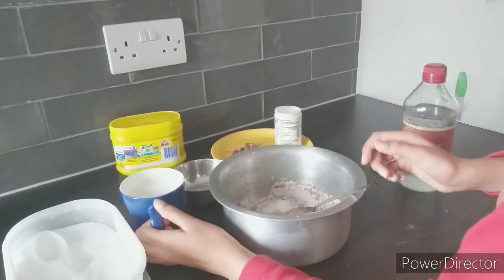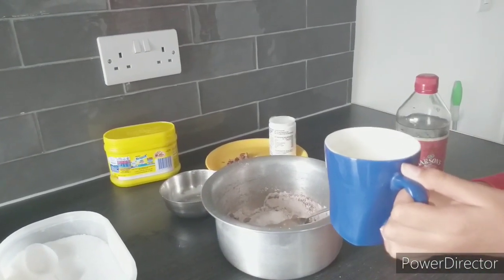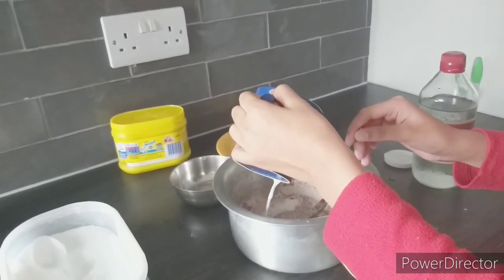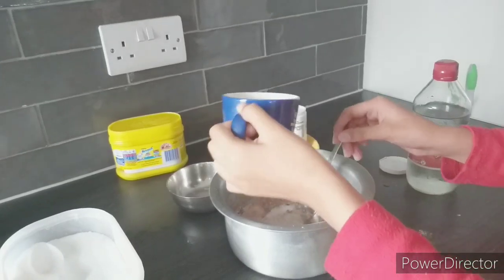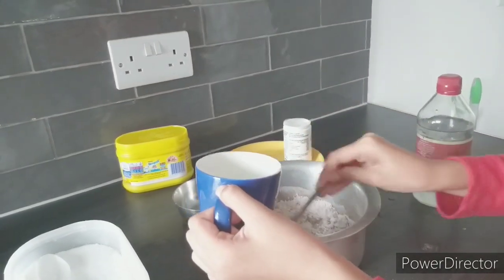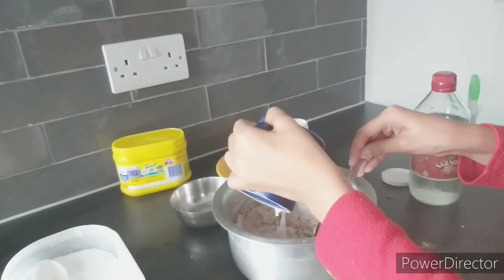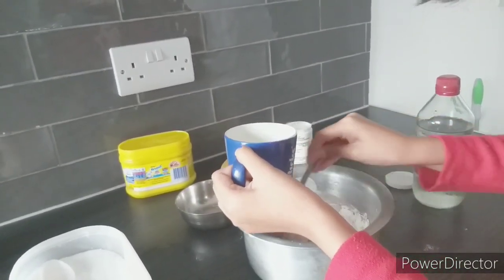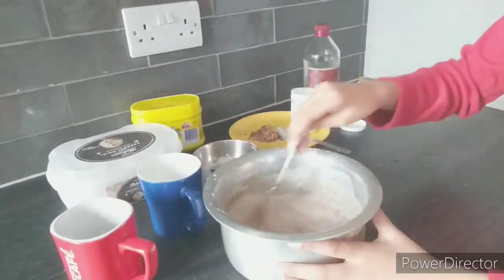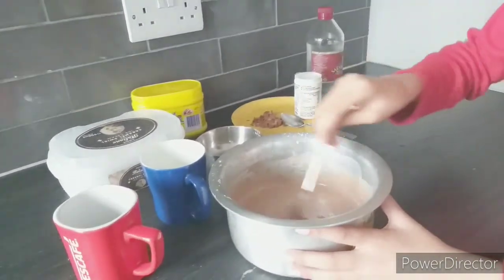Now we're going to add milk. Don't put it all in at once because we don't want the batter to be too thick or too thin — it should be a normal batter. Add a little bit at a time and mix. Mix it for about 10 minutes; there shouldn't be any lumps or the cake will be ruined. Mix it well until the batter is smooth.